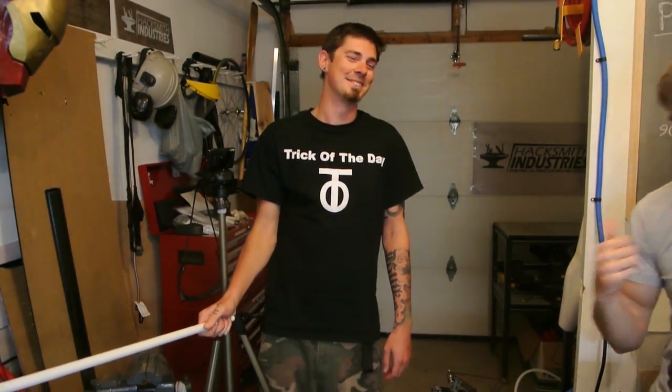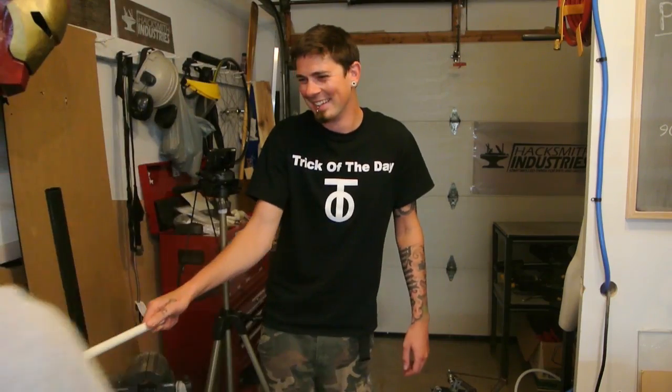That's why I brought my friend Chris. Chris runs a YouTube channel called Trick of the Day — it's kind of like a modern day Jackass. It's really awesome, you guys should totally check it out and subscribe. And I'm here with the Hacksmith today, and we're going to do a little laser eye surgery because I don't have very good sight.